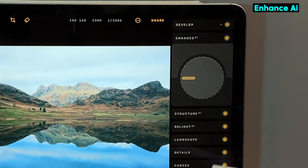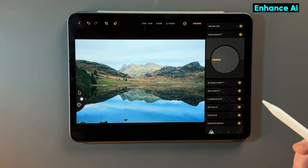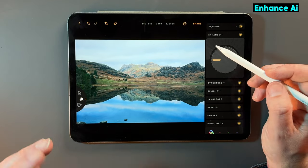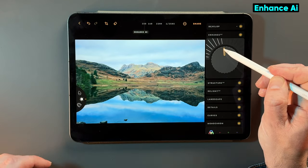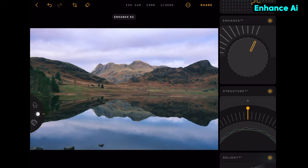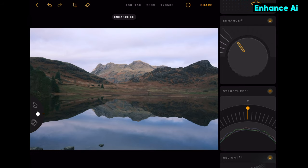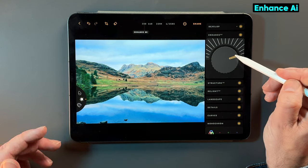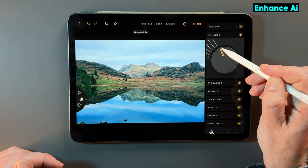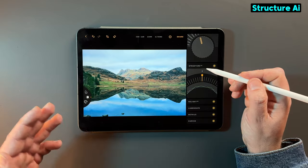Enhance AI — I absolutely love using this on the desktop application. This uses artificial intelligence to analyze that photo and it will only enhance the areas it feels it needs to. All you need to do is actually just move this slider up. Just look at the dramatic effect it's done to that photo. I'd say that's too sharp, too much contrast. But if I bring that down and have that around about 40%, just look at the before and the after.